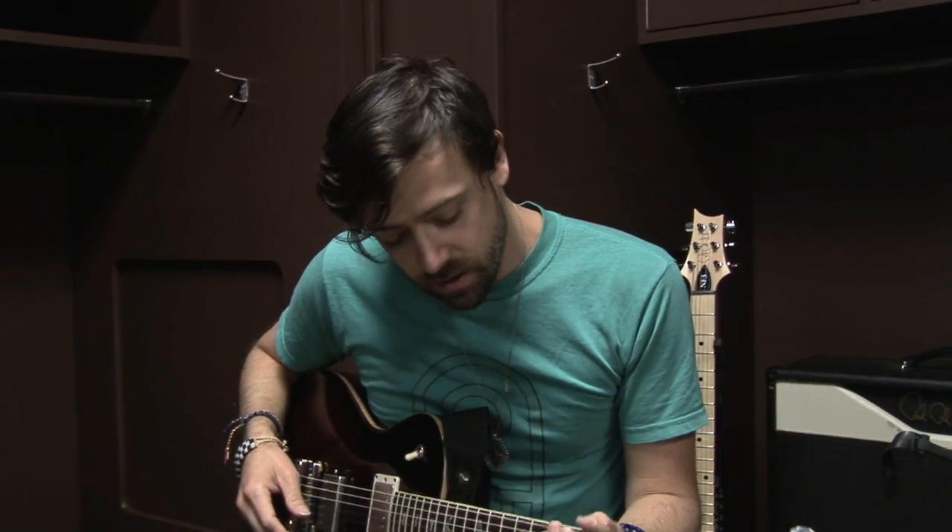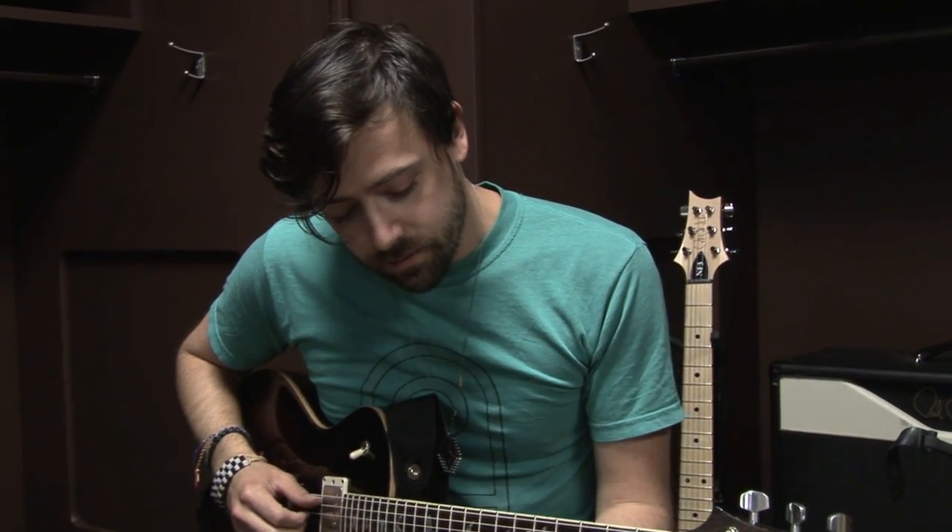I have a very short list of requirements for an instrument. It's got to play great, feel great, sound great, and stay in tune. Nothing worse on a session than having to stop and retune to get a take that was actually really good. So I've always been really stoked on how these guitars deliver that.